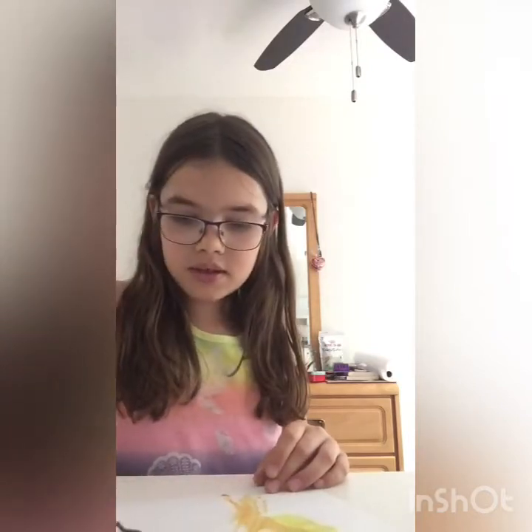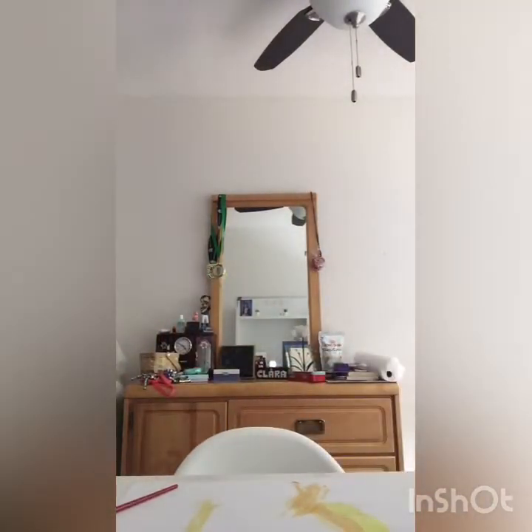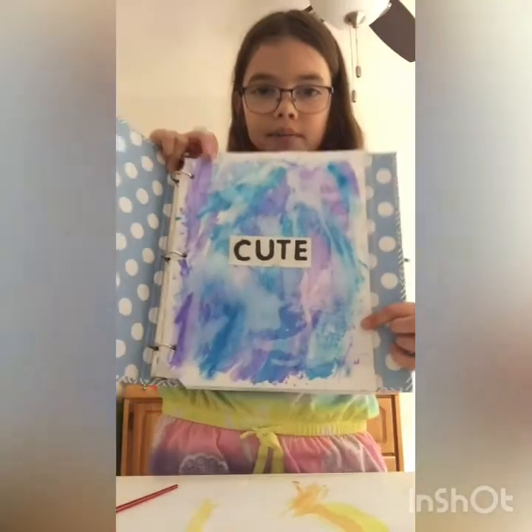You can put some yellow kind of randomly too. I did one earlier using the same method and showed how it turned out. Today we're doing different colors. I'm going to do a time lapse of finishing this up so I don't make the video too long.